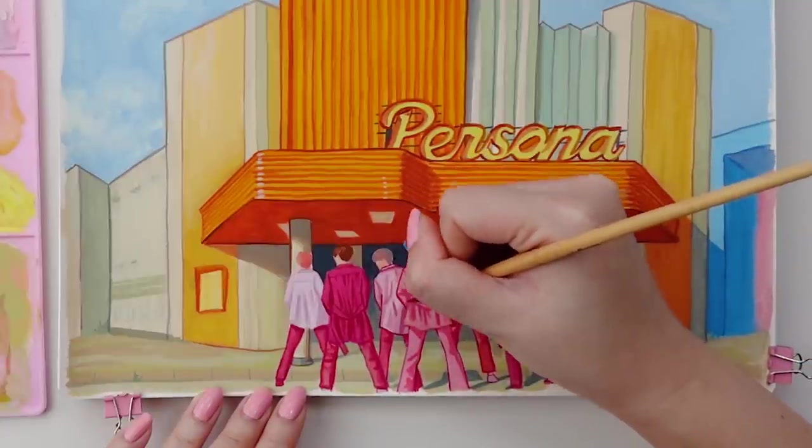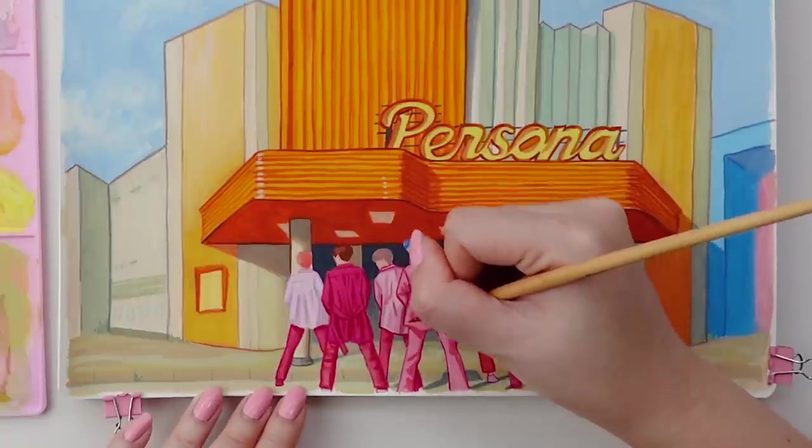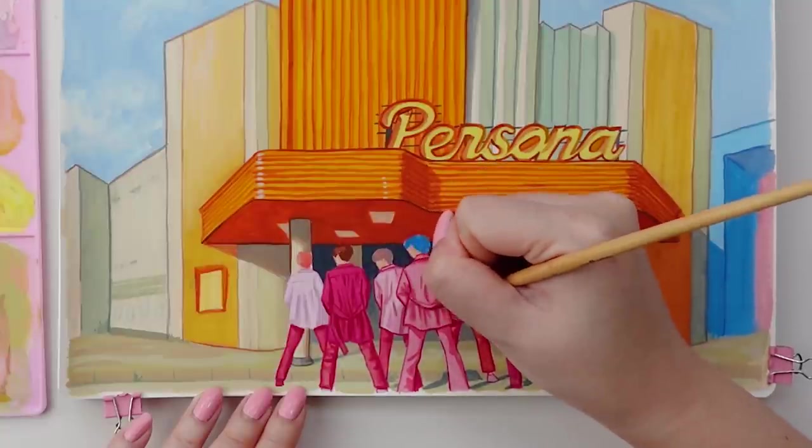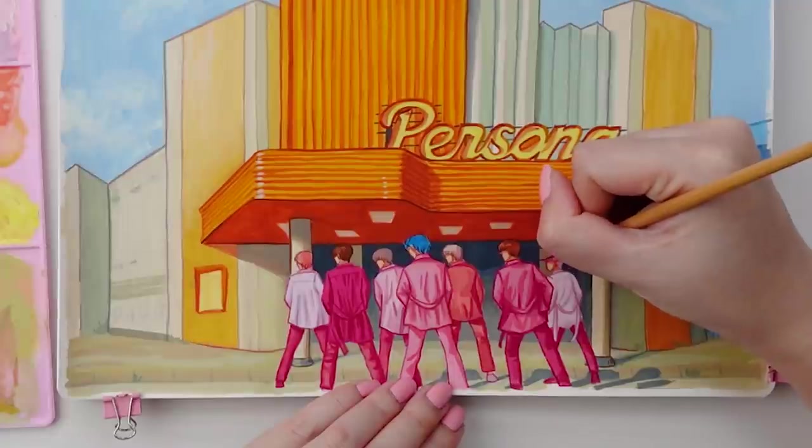I'm at a place in my life now where I think we need to just abandon the concept of guilty pleasures and just unabashedly, with no shame, enjoy things without feeling guilty about it. I feel like life is just too short not to relish in the things that bring you joy — whether it be K-pop, anime, or any type of interest that some people might consider to be a guilty pleasure.